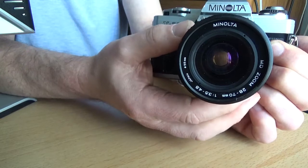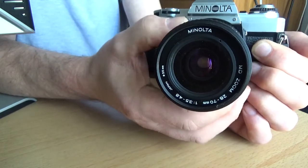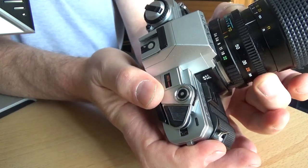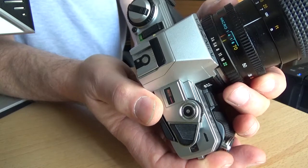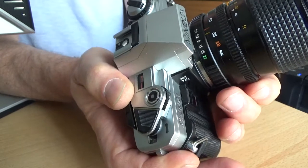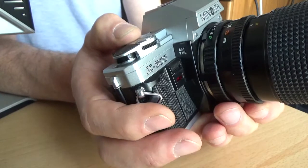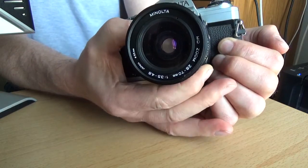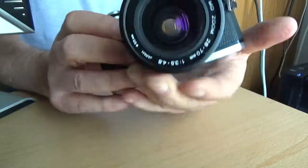This particular lens is a 28–70mm. You can see the zoom ring here set to 28mm; it zooms in to 70mm and beyond that to a 1:4 macro setting, giving fairly close focus. It's quite a nice little lens optically — not too bad, maybe not the sharpest ever, but a good performer if you stop it down a stop or so. It might be a little soft at the edges, as many zoom lenses are, but it covers landscape to portrait nicely.